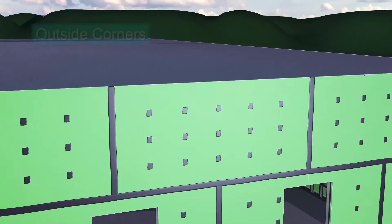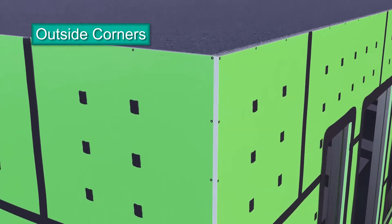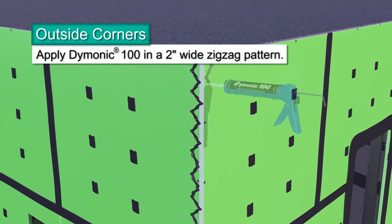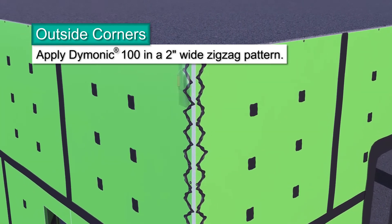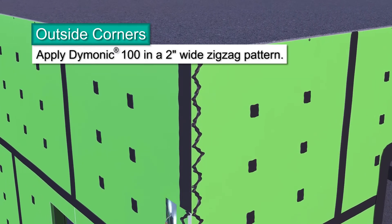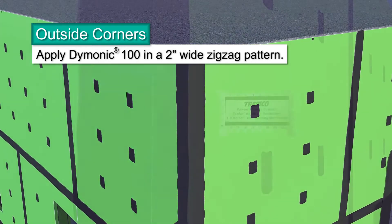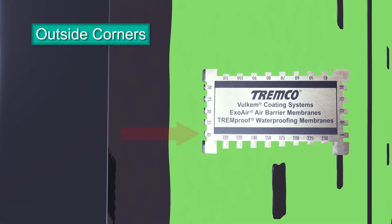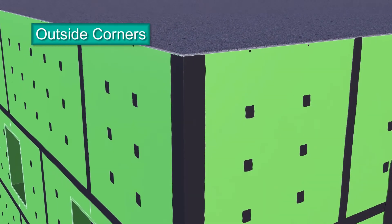Just like a building's inside corners, connections at outside corners also require detailing. Using a standard nozzle, apply beads of Dimonic 100 sealant to the panel's face on each side of the corner. Using a trowel, spread the sealant toward and over the corner joint. Make sure the exposed core is completely covered without holes or gaps. Use a mill gauge to make sure you've applied 40 wet mills. Feather the outer edges of the sealant's perimeter on the panel's face to remove any thick areas of sealant.